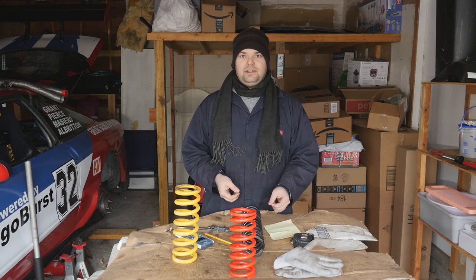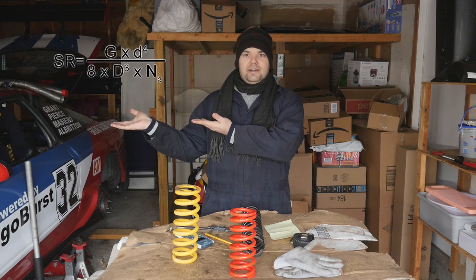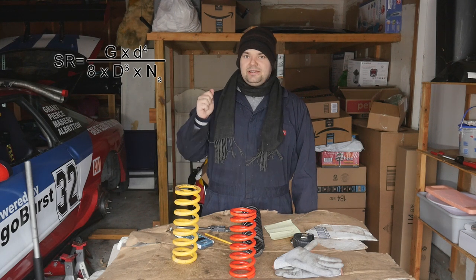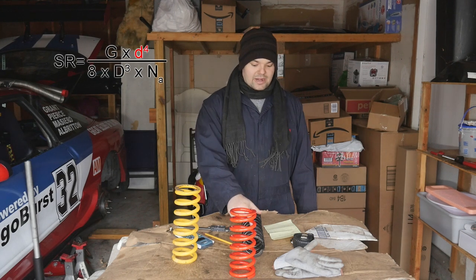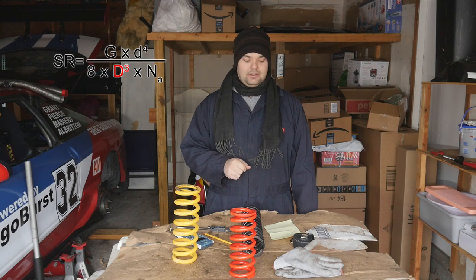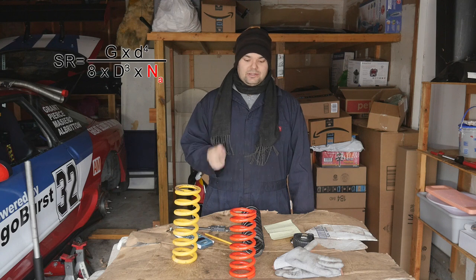The equation is very simple. It just needs three measurable values: the diameter of the coil wire, the working diameter of the coil, and the active amount of coils.